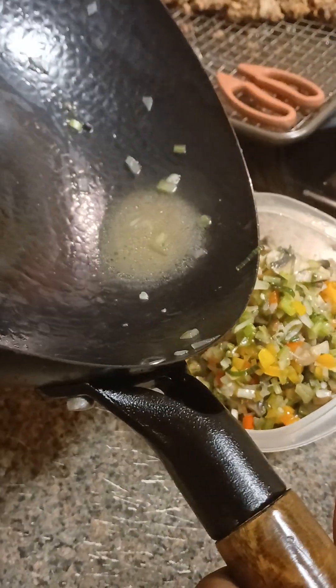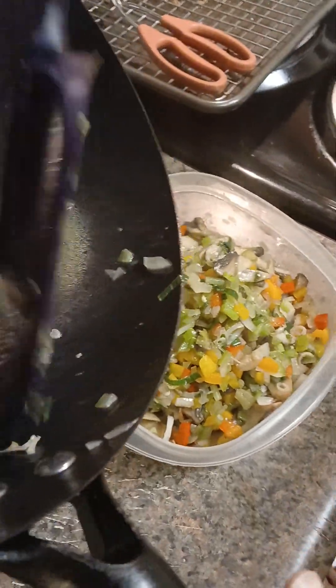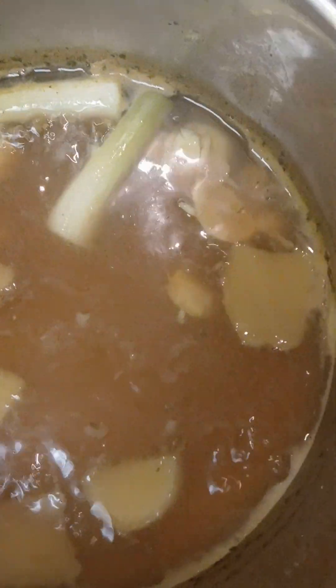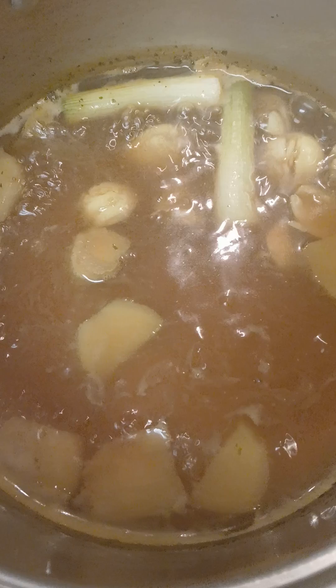Now I'm gonna add the egg. Look how the color changed in that soup, in that broth guys — see how it changed colors with that beautiful fresh ginger. Now I'm gonna put some more oil down in my wok and get these eggs scrambled up in there.